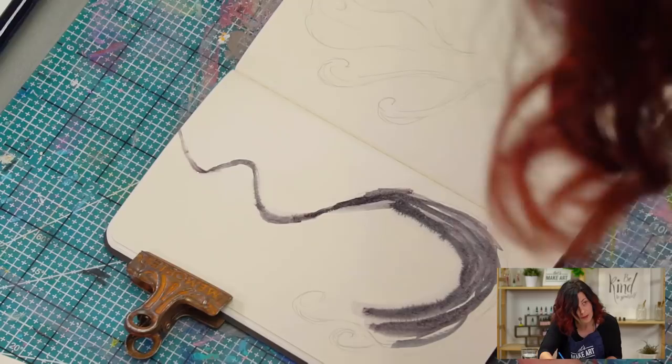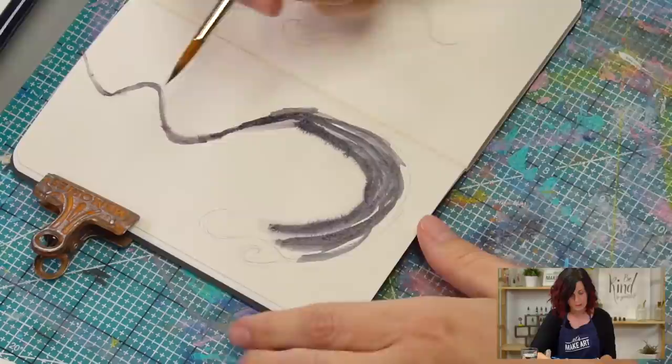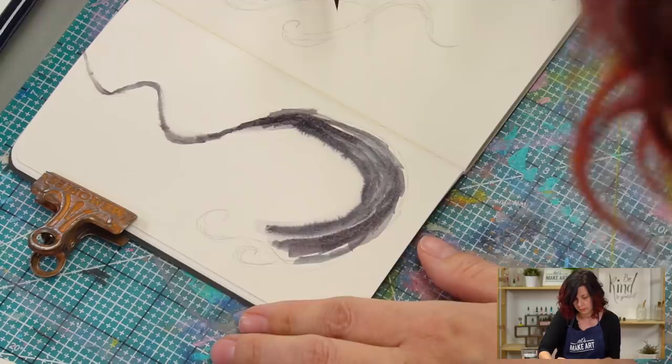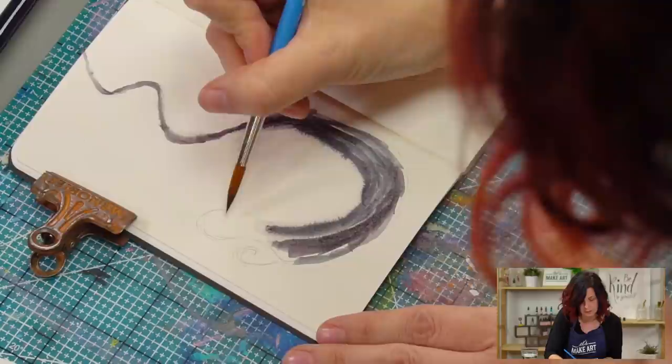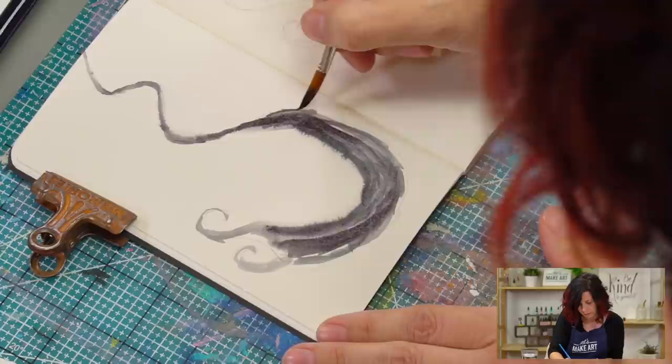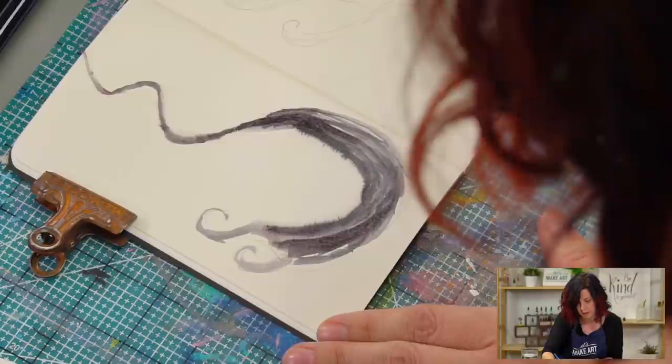I like those happy little magic-y moments that happen when you're just going for it. I started on the left page because I'm right-handed so that when I move to this one, I won't be in the wet paint. If you're left-handed, you might want to start on the opposite page — or you can wait for it to dry. This one is all about layering, so I'm just going to keep going back in and have darker and lighter spots, building that shape out.